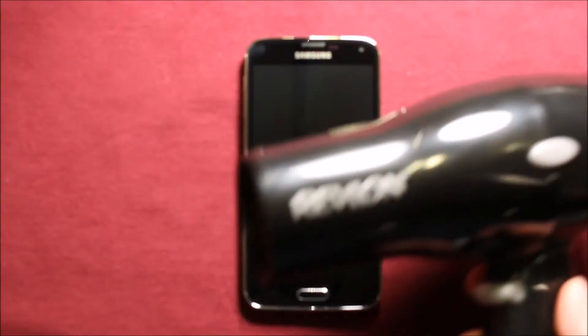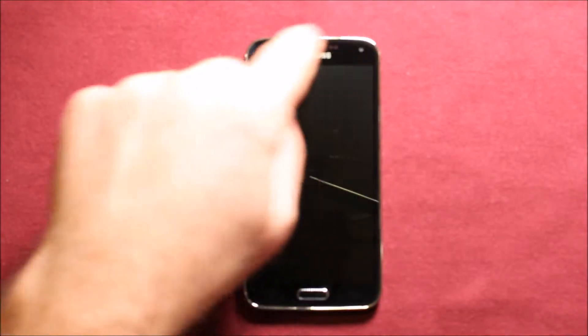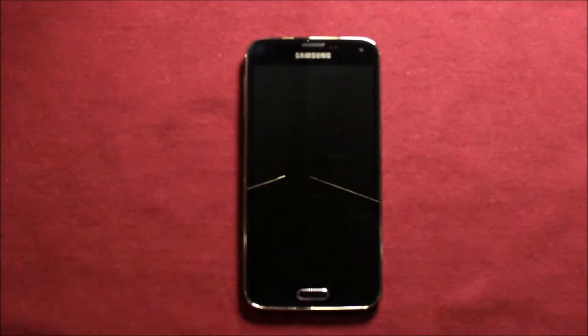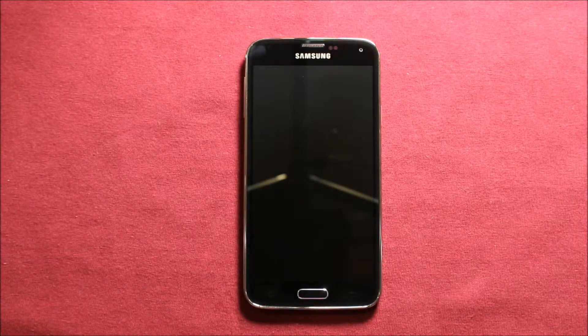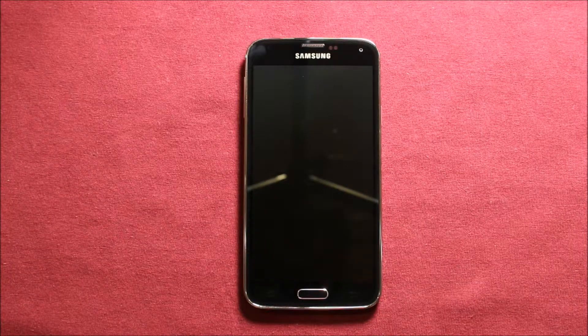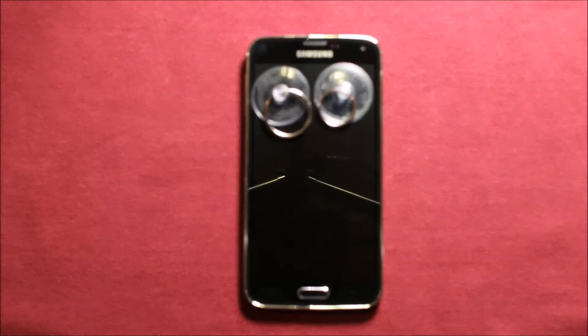Next you will need to have a heat gun — I just have a regular hair dryer like this — and you will need to apply heat around here. Just experiment a little, don't get it too hot, just a little bit at a time, and then we're going to be using a suction cup and prying up on the screen. I would say don't do it any more than about 10 seconds at a time for the heat.